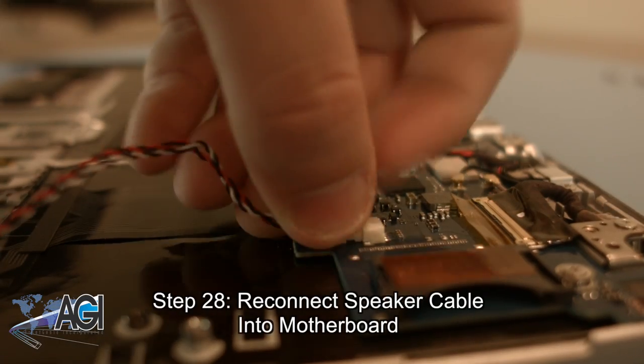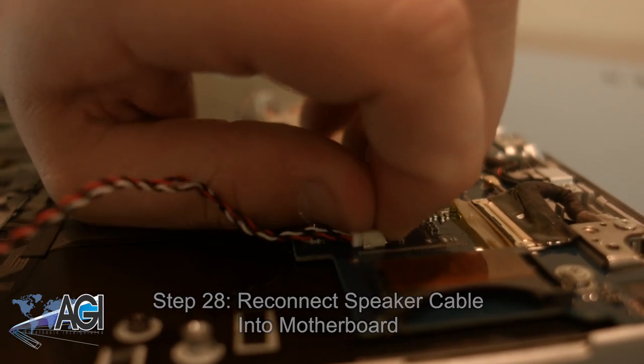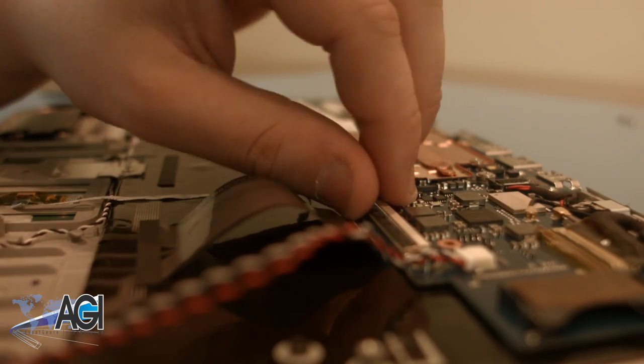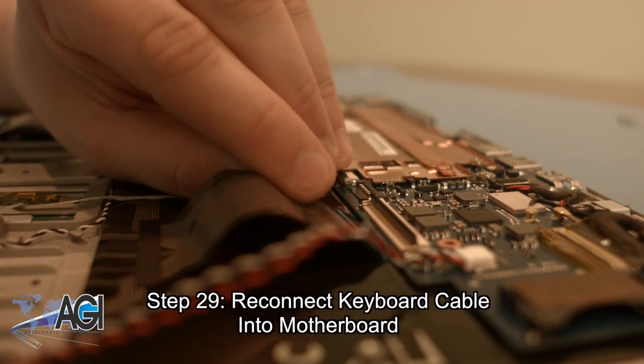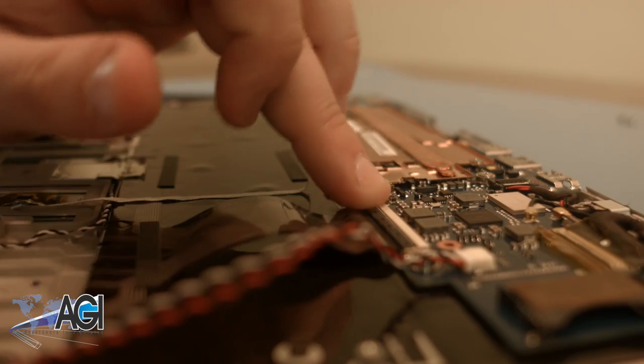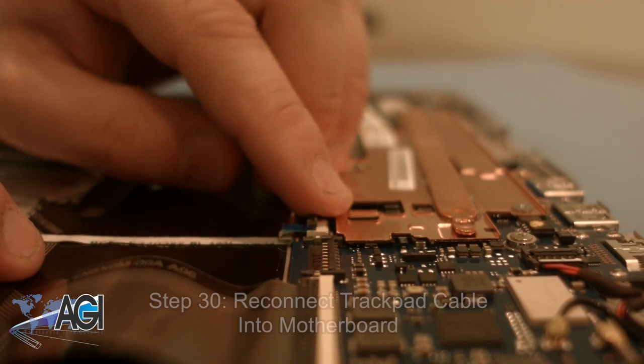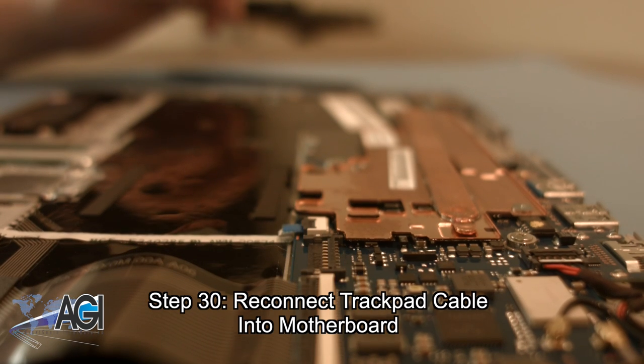Next, you will reconnect the speaker cable to the motherboard. Now, you can reconnect the keyboard cable into the motherboard. Next, you will reconnect the trackpad cable into the motherboard.